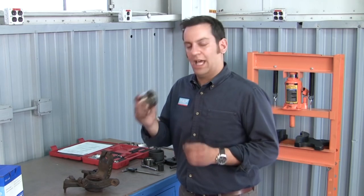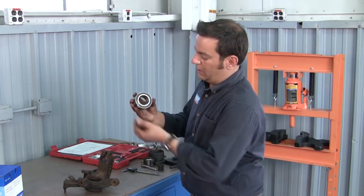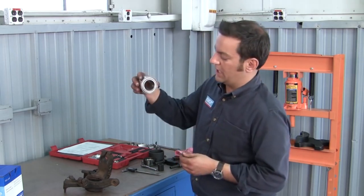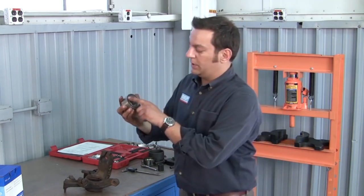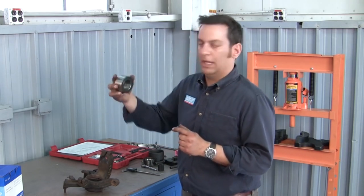Next, we're going to be installing the bearing into the knuckle. But before we do that, we need to find out which direction this bearing goes in. On a lot of applications, these bearings have integrated tone rings inside on one side only. To find out which side has the ABS tone ring, we take a simple paper clip and hold it up against the side of the bearing. You'll notice the tone ring is magnetic, so the paper clip is going to stick. If we flip it around to the other side, the paper clip doesn't stick. The side with the tone ring is always going to be facing the ABS speed sensor that goes through that knuckle, so always be careful about which way you're pressing that bearing in.